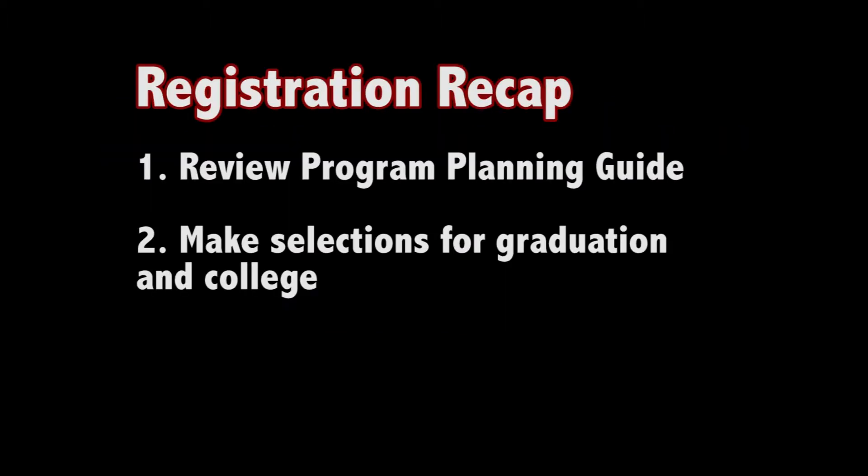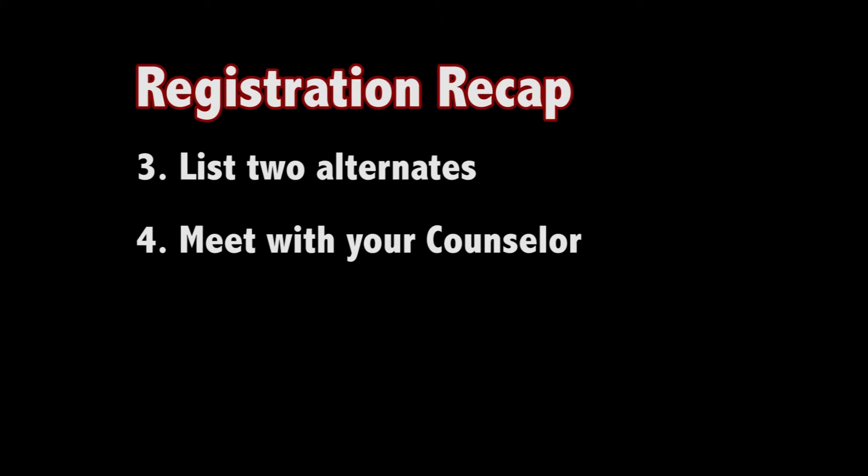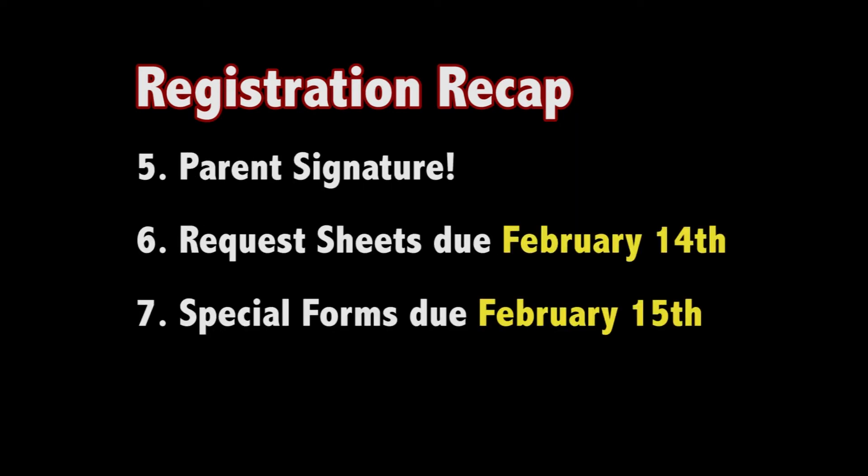Number one: review the program planning guide before completing your course request sheet. Number two: make selections based on requirements for graduation and college. Number three: list two alternates for most selections, preferably in the same subject area. Number four: meet with your counselor for help with choosing courses before February 14th. Number five: get your parent's signature. Number six: bring the completed form back to your second period teacher by Friday, February 14th. Seven: special forms and requirements are also due February 15th.